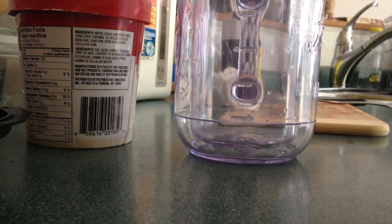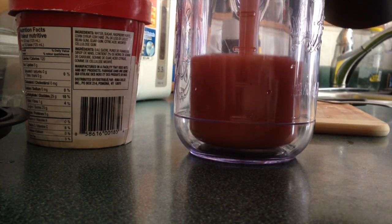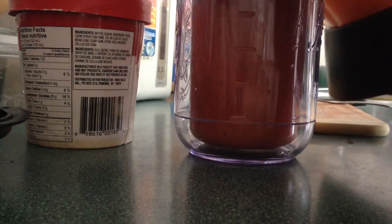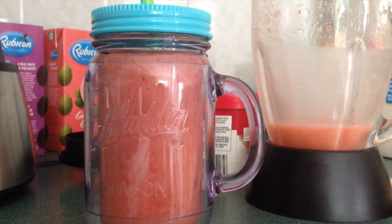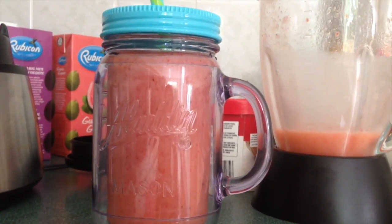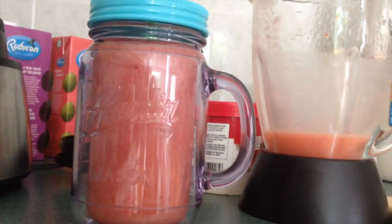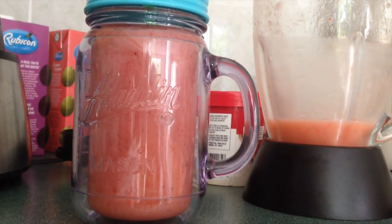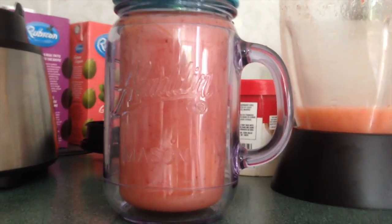Now that it's all done you can pour it out — look, it's so pretty! Pour it into your mason jar and voila — here is the Strawberry Sunshine, a remake of the Booster Juice Strawberry Sunshine. Hope you guys enjoyed this video! If you liked it, please subscribe and like for more videos. Thank you so much, I'll talk to you guys in my next video — bye!